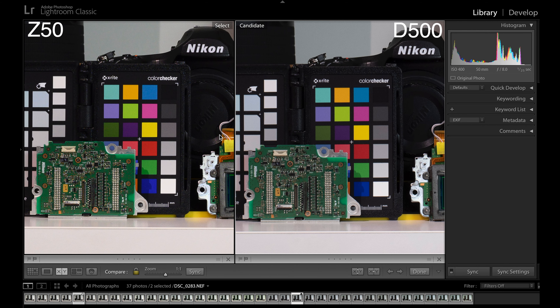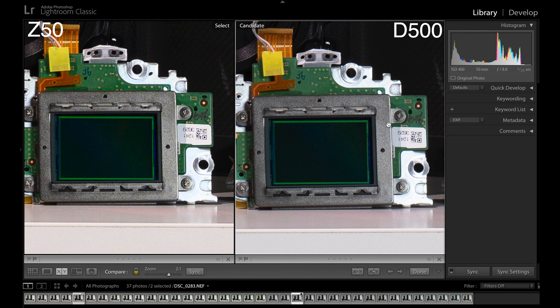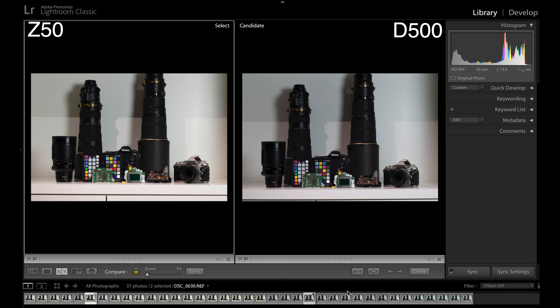To keep this video a bit shorter, we're going to start at ISO 400 because at the base ISO there's not really any difference. Z50 on the left, D500 on the right, and both of them are with the 50mm lens. Both are ISO 400, both at f8 and both at a 25th of a second. At one-to-one, both images are really nice and sharp with lots of detail — there's not really any noticeable noise. Only in the blank shadowed areas do we start to see a bit of noise come through, and they're almost identical as we expected them to be.